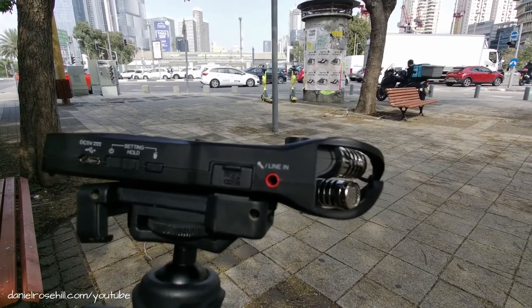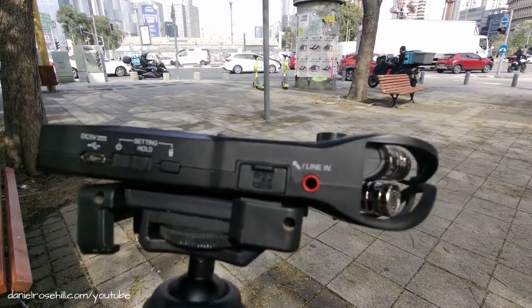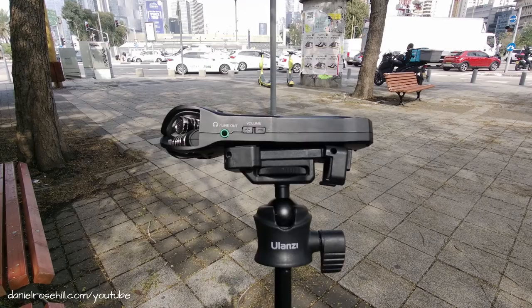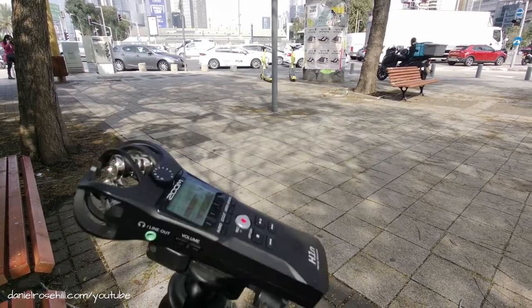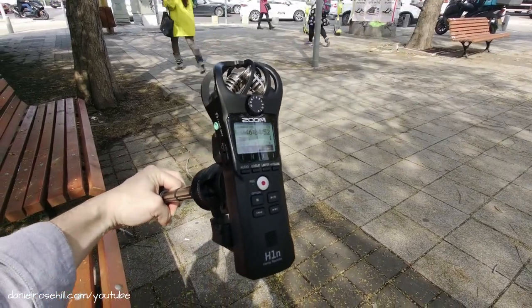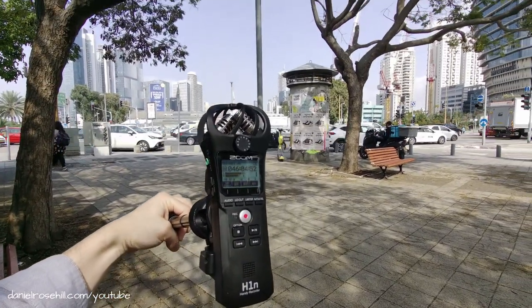One really nice thing about the Zoom H1N is that you can pass audio through it. There's a line out on this side and a line in on this side. So if you want to connect something like a lavalier or a shotgun microphone, you can simultaneously record to the micro SD card for backup purposes and then pass that audio through using a 3.5mm, putting it into a camcorder. That's a feature that distinguishes it from your run-of-the-mill DVR.